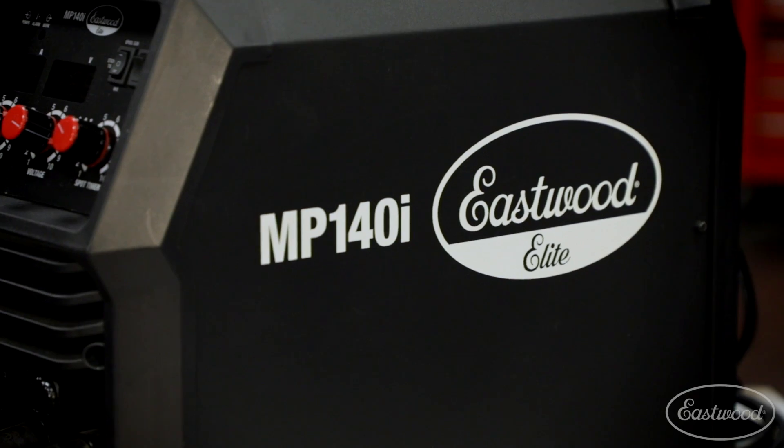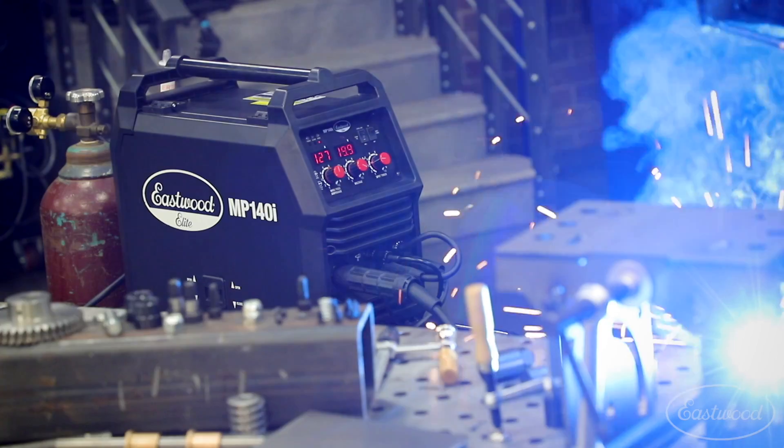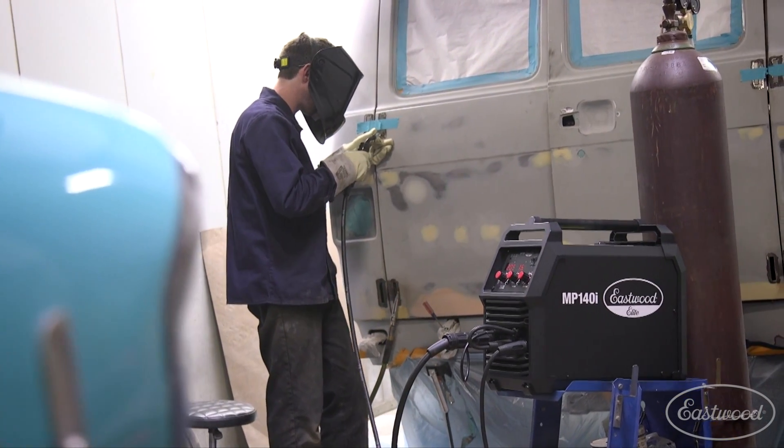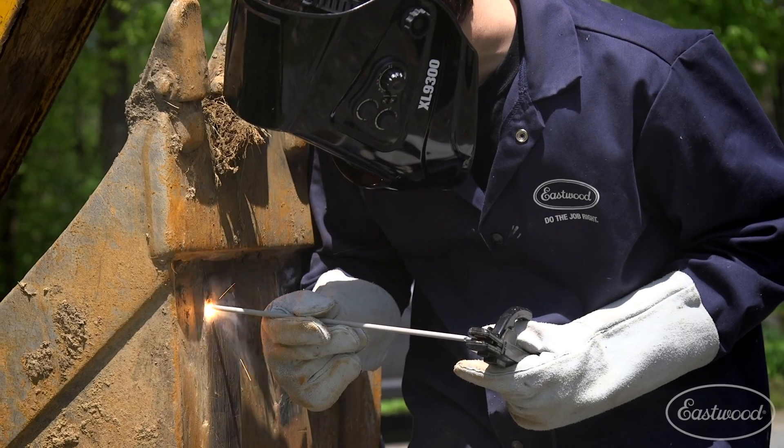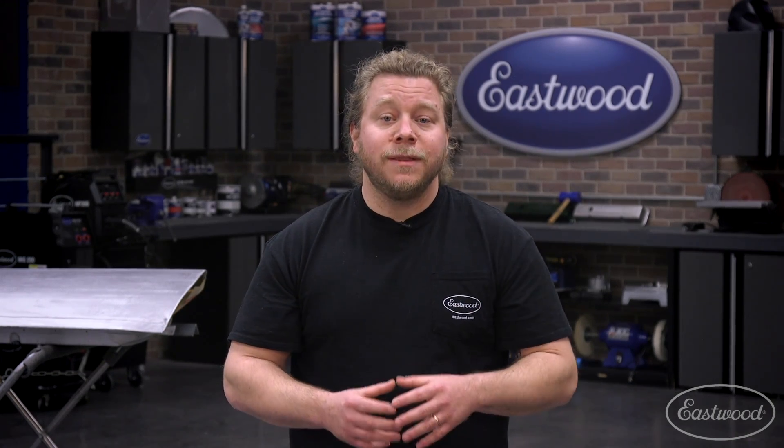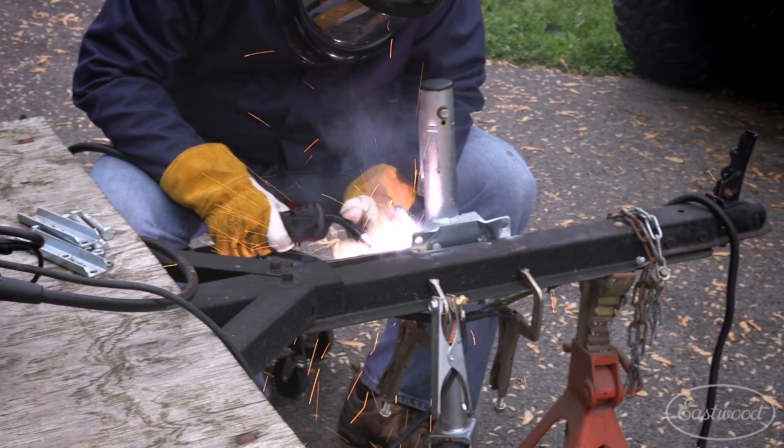First, let's explore the MP140i. Powered by common 120-volt household current, this unit can plug into practically any outlet you'll find at home or in the shop. It sports IGBT inverter technology, which not only reduces weight and provides a more consistent weld than traditional transformer-powered machines, but also means it can run off a generator. This is great news for those who may find themselves welding in a field or away from a power source. In addition, this machine can run flux-core wire as well — one can assume if you're welding far from power, lugging a gas bottle can be a serious inconvenience.